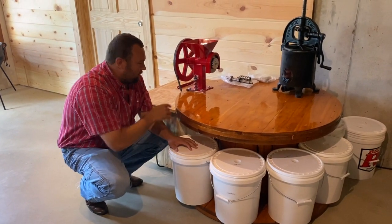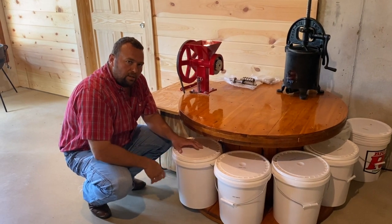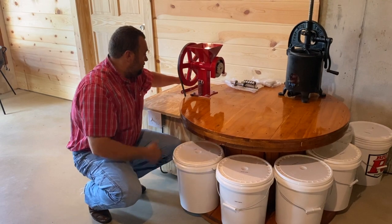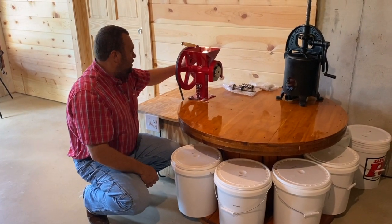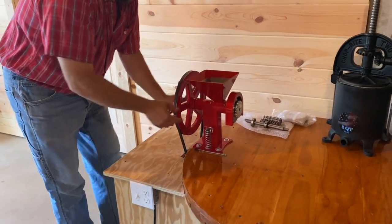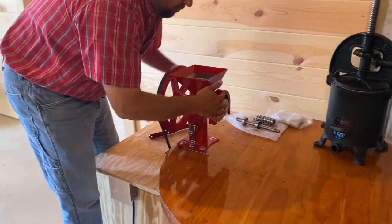Back to this — it's Made in USA. I typically try to find things that are Made in USA and of quality. When I bought it, it came with a handle so you could turn it by hand, and it's got adjustable burrs or plates on it.